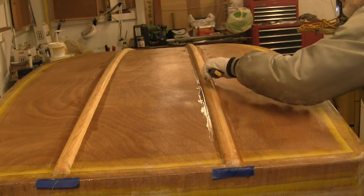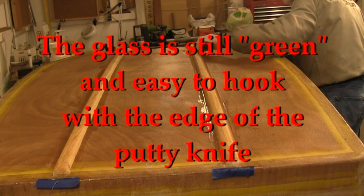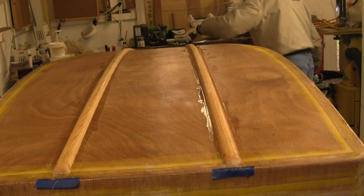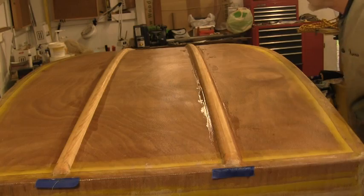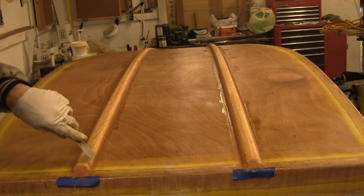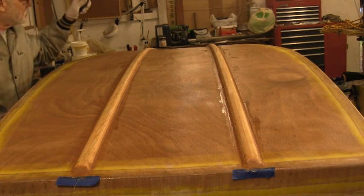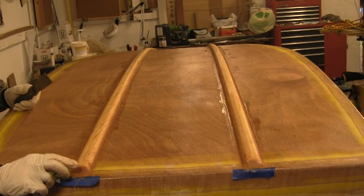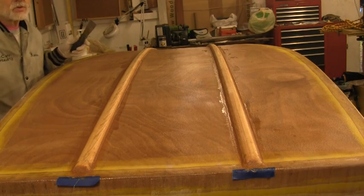Be careful — this is still soft. Got the two-inch glass on, got the fillet material around the edges. I'm going to let it cure and put the three-inch cloth on tomorrow.